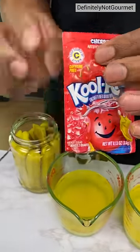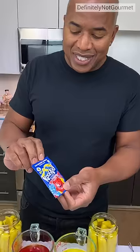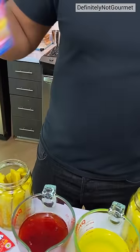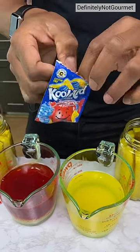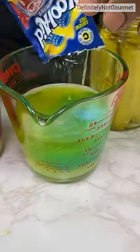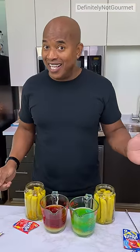So this one right here — cherry flavor, or as some of you will call it, red. And this one is blue raspberry lemonade, also known as blue. My understanding is this is pretty big in the south. I've even heard stories of Walmart actually selling this. They don't sell it in L.A. — I ain't seen it in L.A.